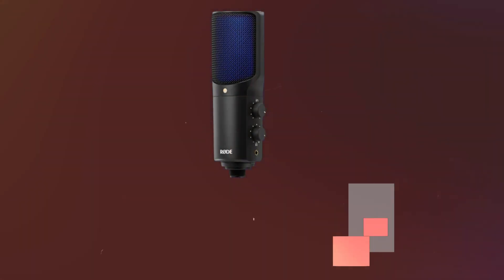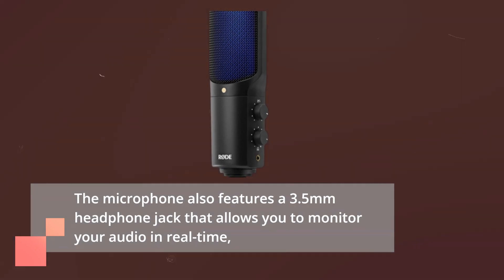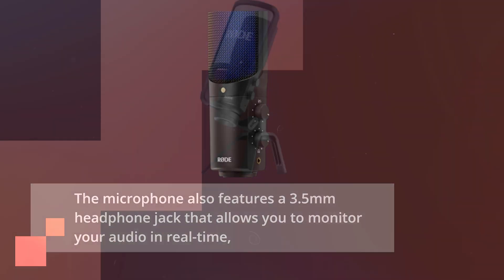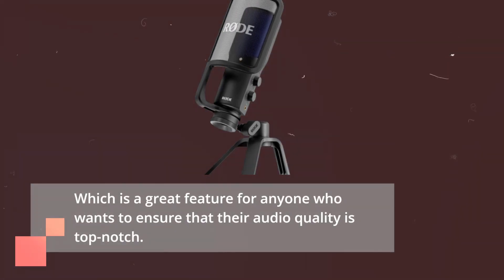The microphone also features a 3.5mm headphone jack that allows you to monitor your audio in real-time, which is a great feature for anyone who wants to ensure that their audio quality is top-notch.